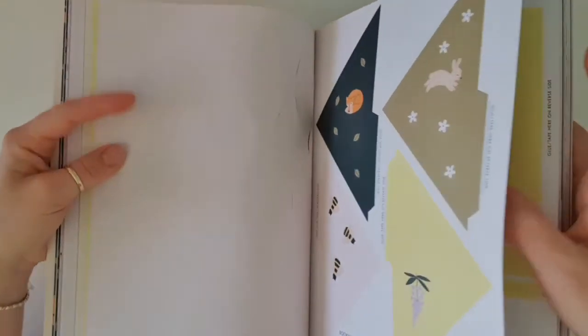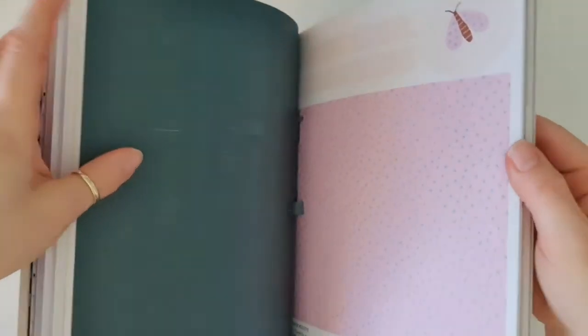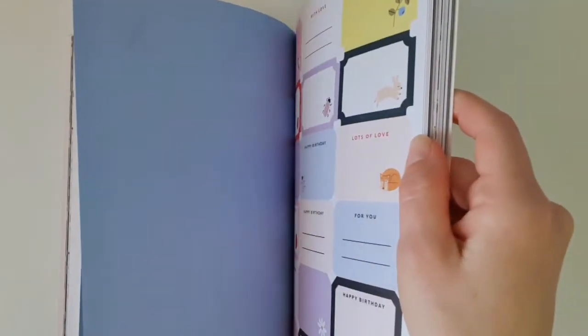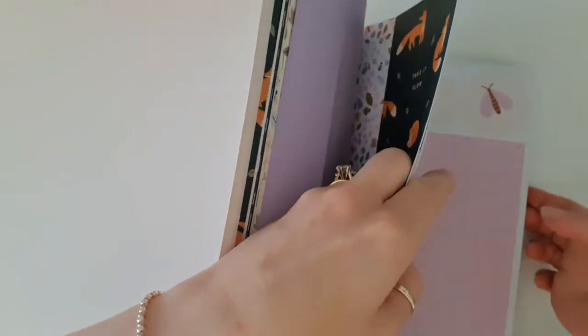Then we've got a bookmark here, paper tassels — that's a new one. I'm not sure what I'll use that for, but I could use it to decorate my craft room. And a paper rosette. I don't want to get the tassels stuck and folded — no matter what I do, they're going to fold.